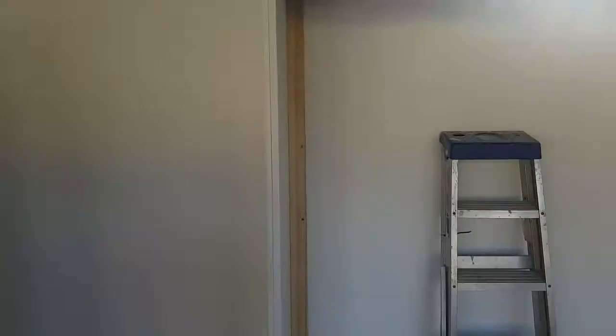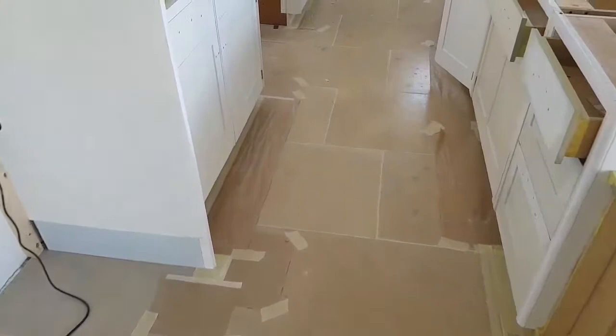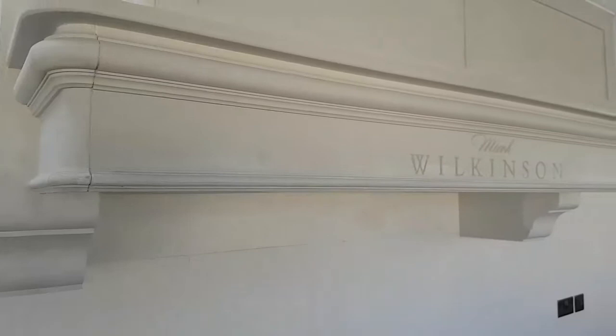I've gone round - not sure if you can see it - I've gone round and I've filled, I've caulked up, and done the rest of the masking on the floor as you can see. I've still got little bits of caulking to do here and there. I reckon that will fill up with paint, but I've gone round and spotted in and touched up with the MDF any bare bits on the woodwork, as you can see where it's whiter than the rest of the colour.